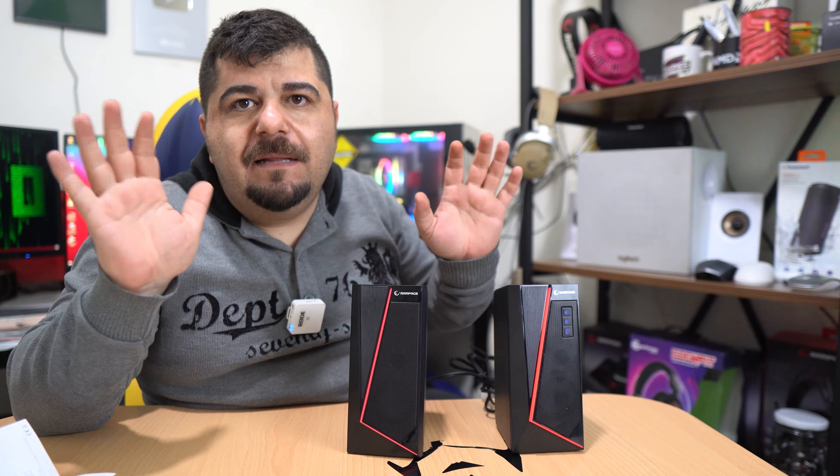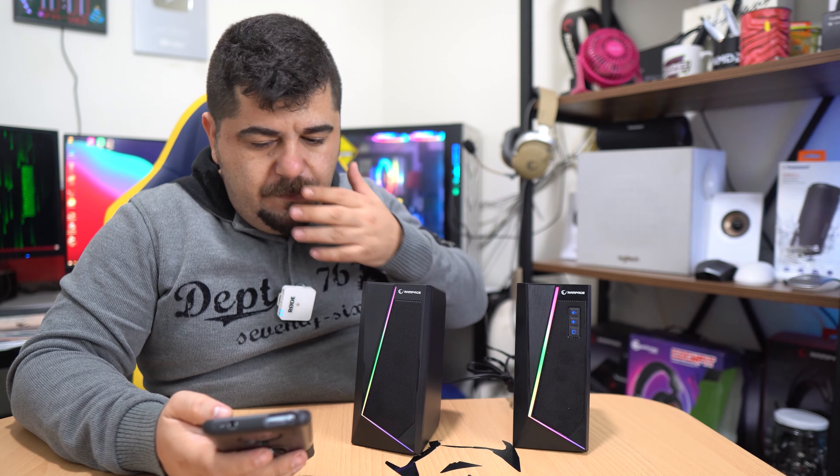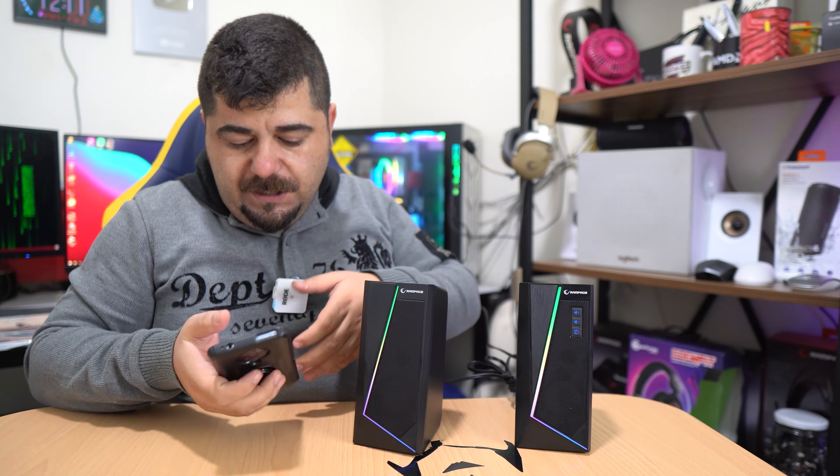FM modu çekmediği için Bluetooth moduna geçmek zorunda kaldım. Camı kapattım, telefonumu çıkardım. Bluetooth ile telefonumu arattığımda 'LMS X8 Majest' yazıyor arkadaşlar. Bağlan, eşleştir dedim ve bağlandı. Şimdi YouTube'dan bir müzik açalım.